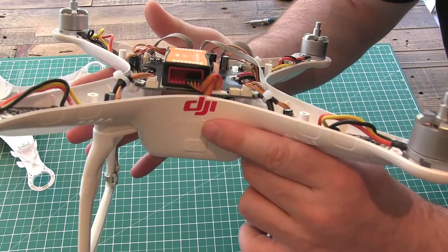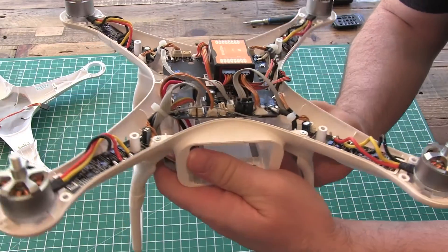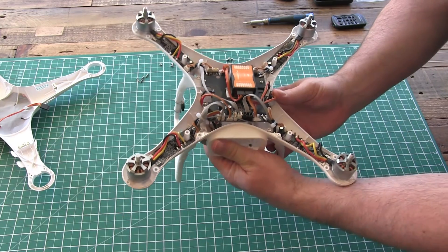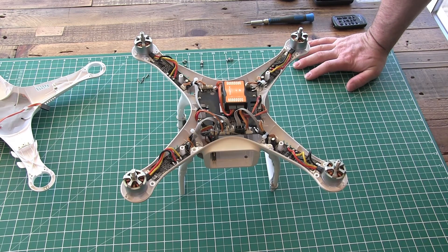That is just a very quick look at the insides of the DJI Phantom 2. Thanks for watching. If you have any questions please feel free to post them below and I'll do my best to answer those for you. As soon as I get the gimbal I'll do a quick unboxing and video of that, so remember to subscribe and get notified of when that video goes up. Thanks for watching and I'll see you all in the next video.